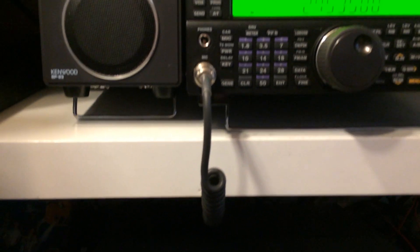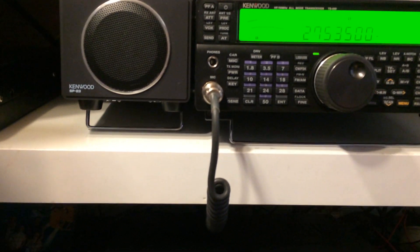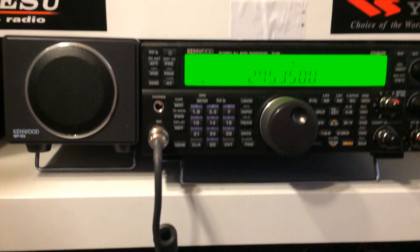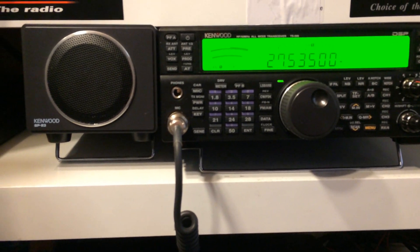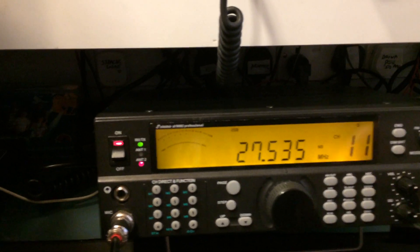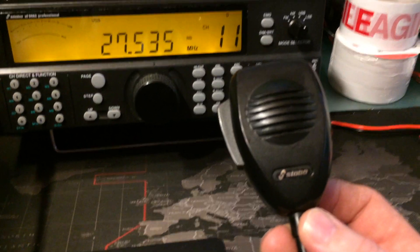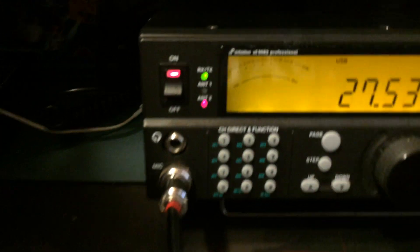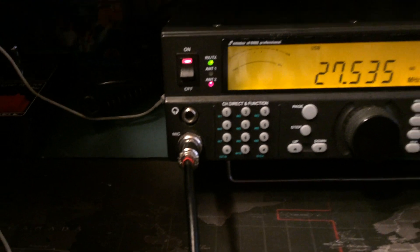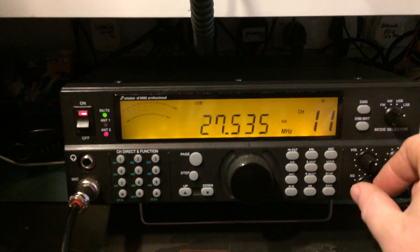Off the mic — audio 1-2-3-4-5. That's about LSB. Audio 1-2-3-4-5.